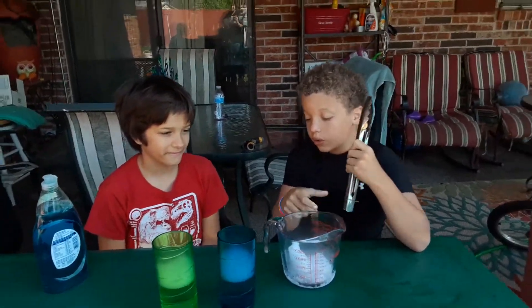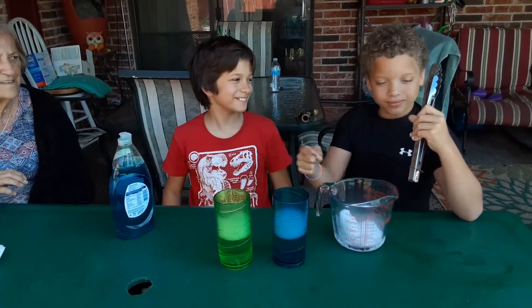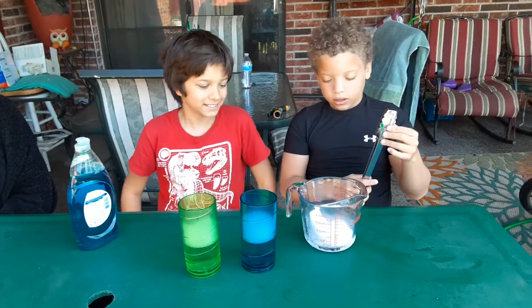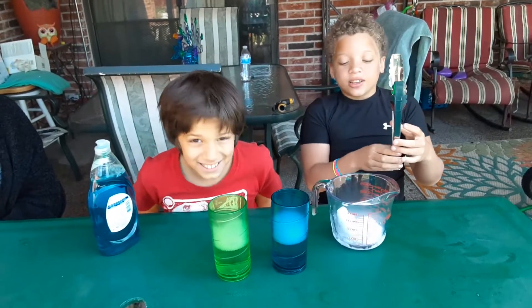Hey guys, we're back with another video where we're using water, dry ice, and soap. So basically, the carbon dioxide is in the dry ice.